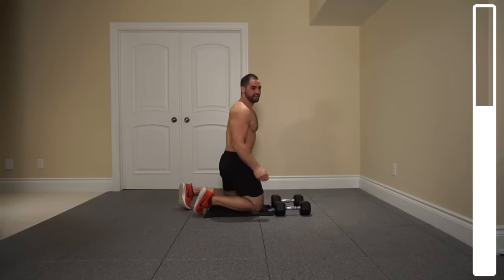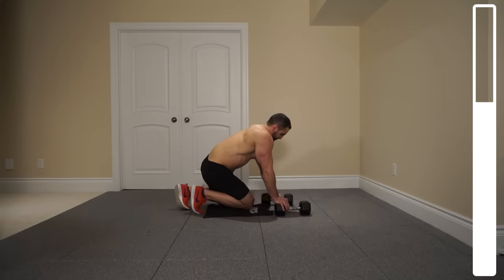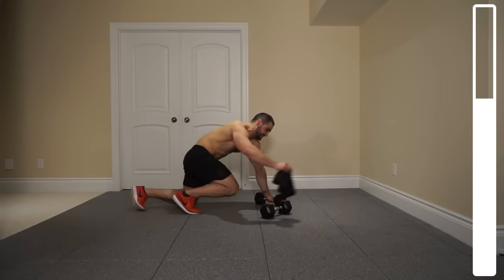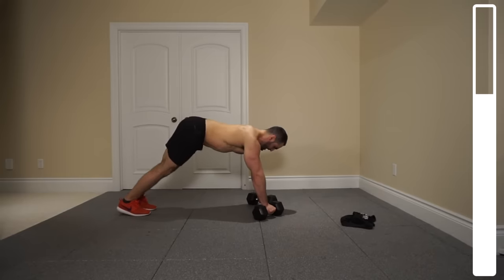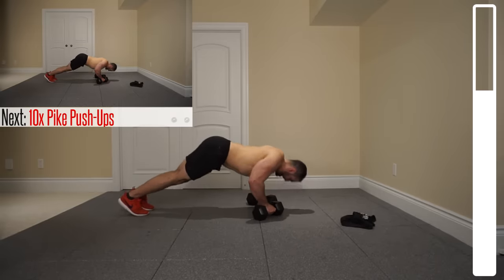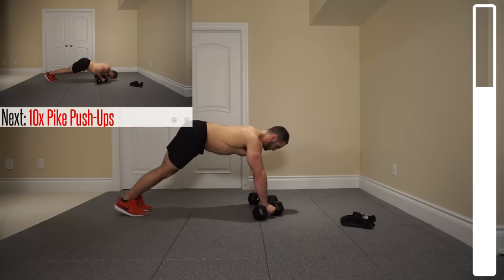Next exercise we're getting into here — pike push-ups. What we're gonna do is angle the dumbbells to about 45 degrees. From the pike position, butt up, we're gonna come down, forehead touching the ground, and then pressing right back up. This is gonna help us to hit more of that upper chest and we've got a total of ten repetitions. Ready and go.